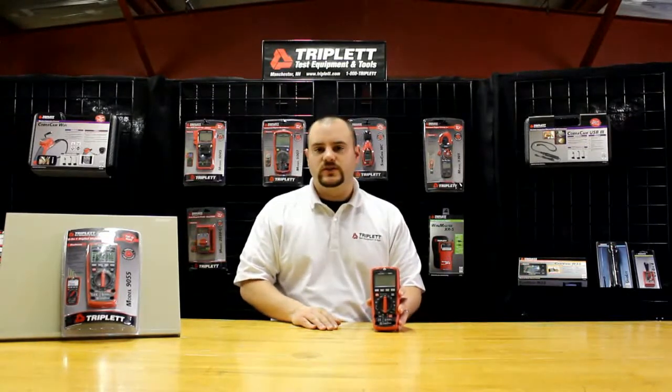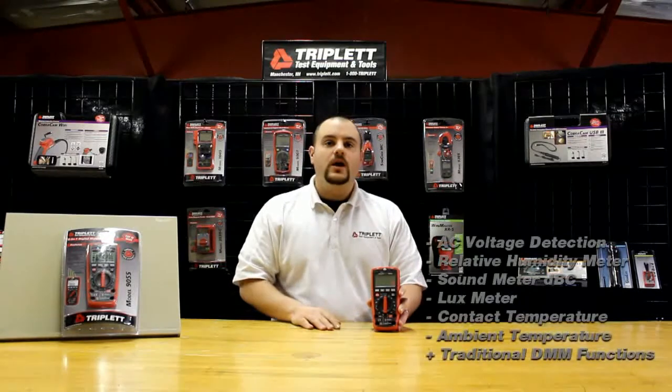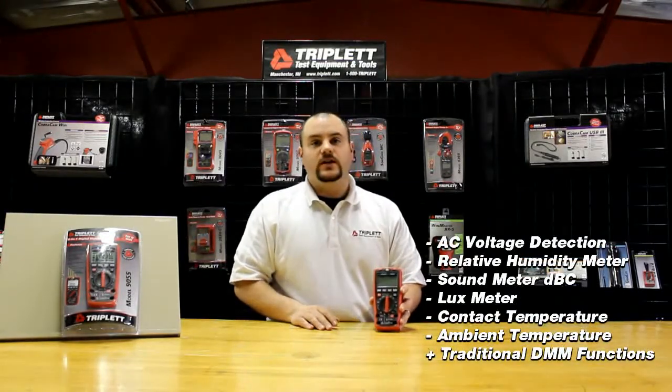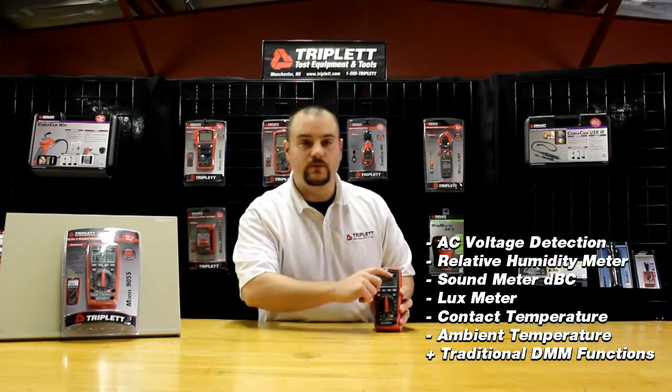One of the nice things that makes it so diverse is its six-in-one functions, meaning it has six different functions in one digital multimeter. The six functions include a non-contact AC voltage detector, which is right underneath here, right between Triplett and Model 9055.